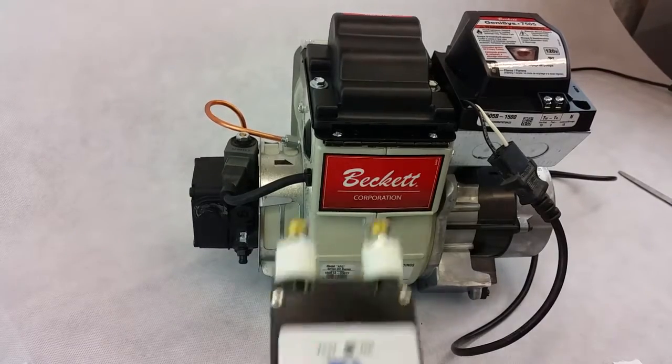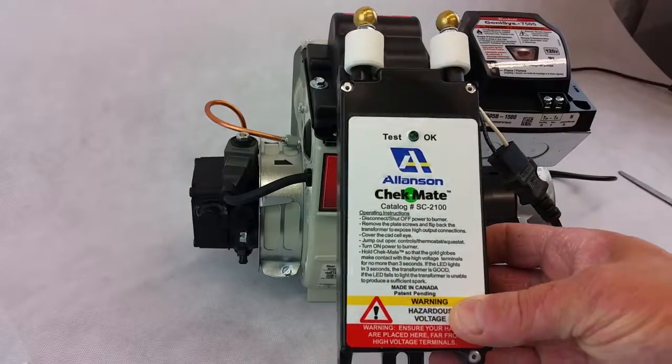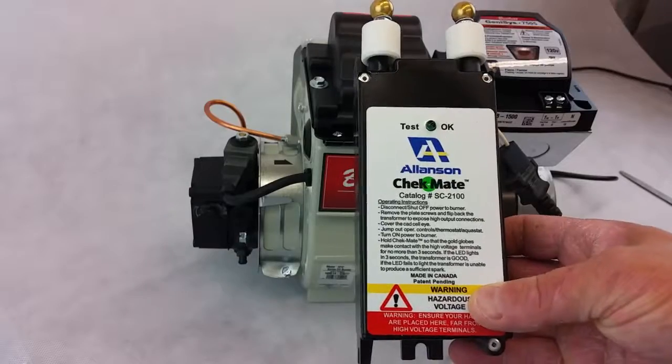This is the Checkmate SC2100 from Allison, and it's available at HVACRSupplyNow.com.